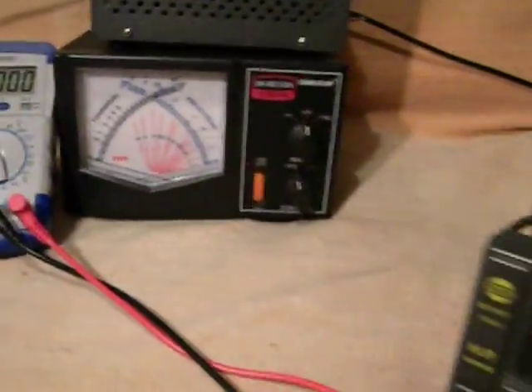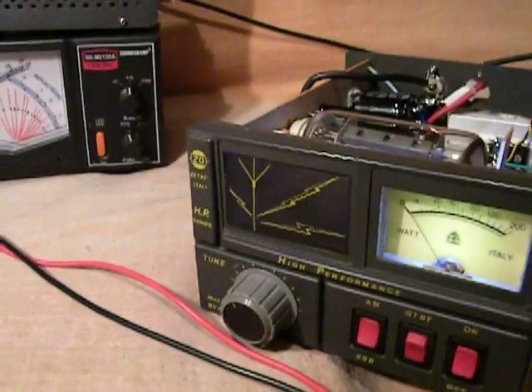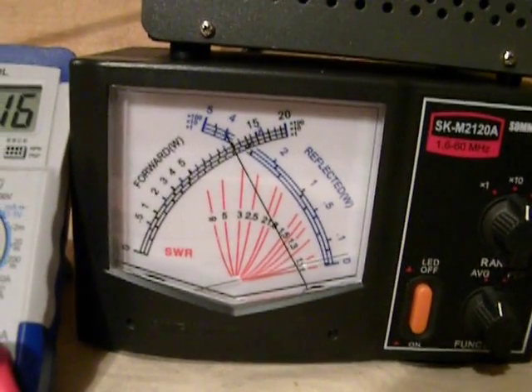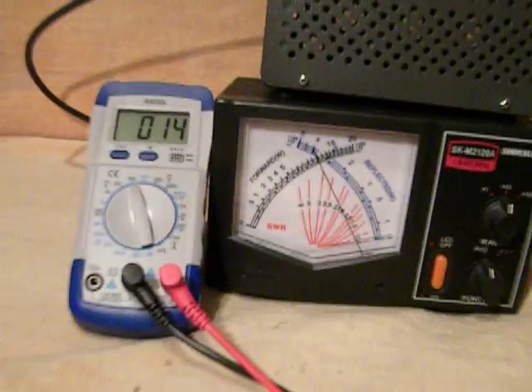First, let's see the power that we can achieve. In transmission mode: 110 watts.